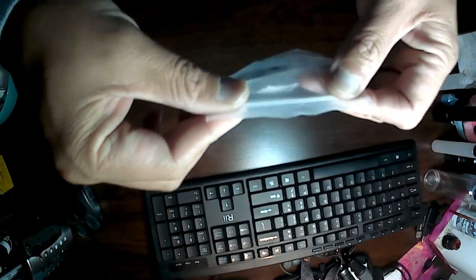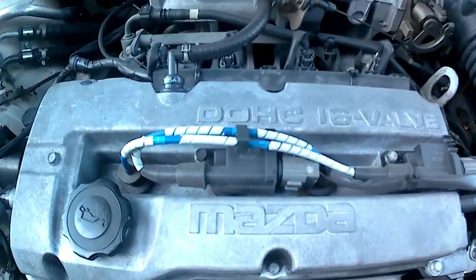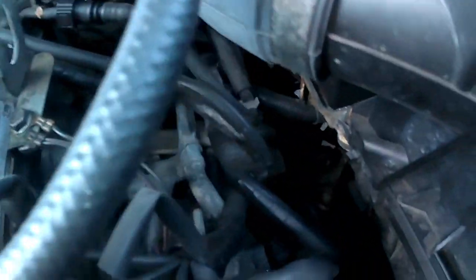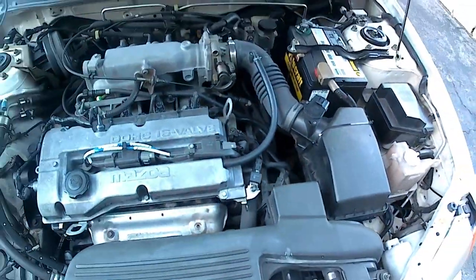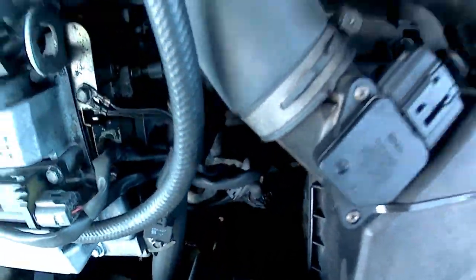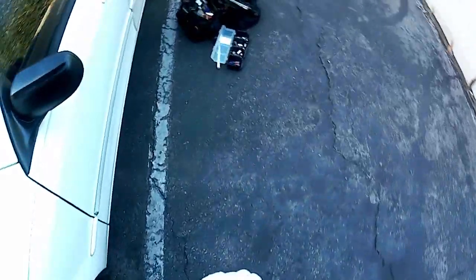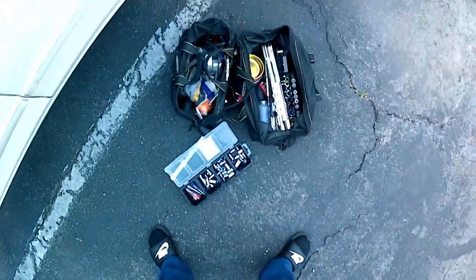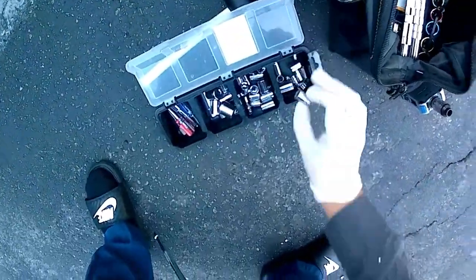The sensor is right there on the bottom, right on the transmission — on top of the transmission, in between, just right underneath that airbox. I was just trying to get a hold of it, trying to take a peek at where I'm going to access it. I didn't really want to take a lot of parts out, so I got a 10 millimeter socket.